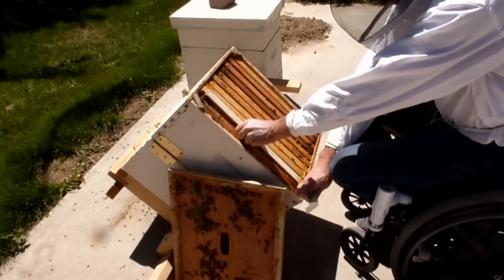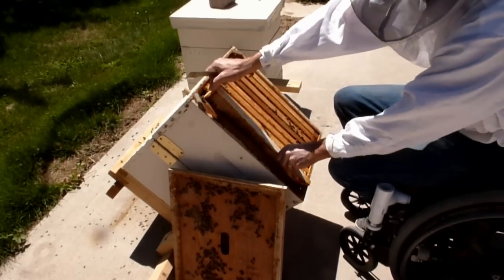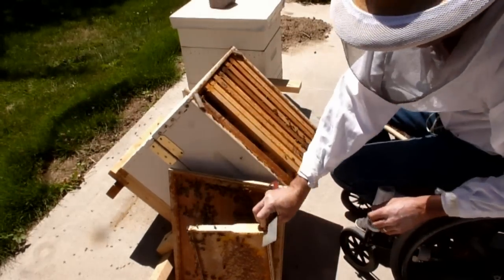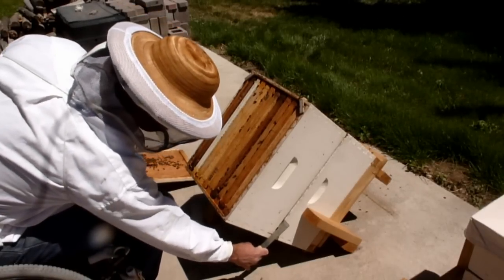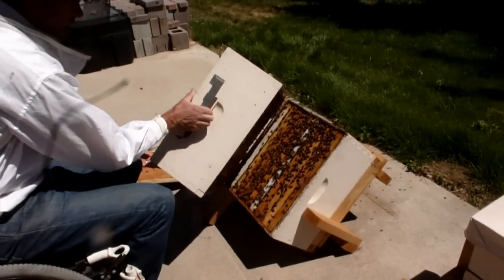By tilting the hive back to you, it is easy to access the frames one at a time, so lifting weight is always less than 10 pounds. The hinge allows you to access the bottom brood box without the heavy lifting.